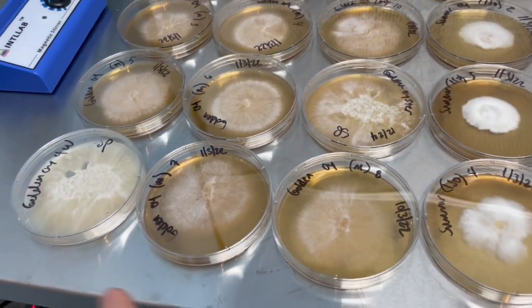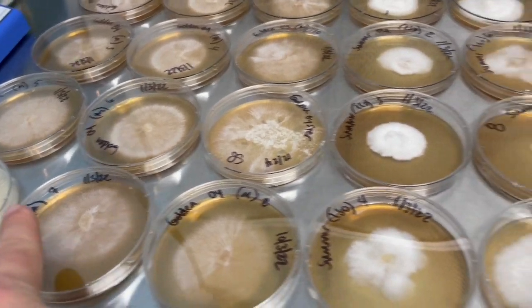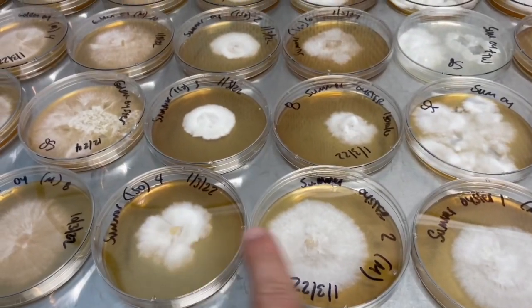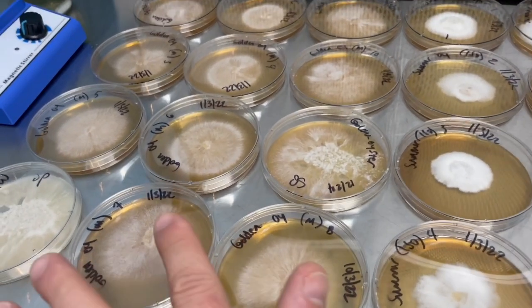If you come over to this golden oyster, you can see the difference between the Colorado oyster that we have and this golden oyster, which is very thin and filamentous.